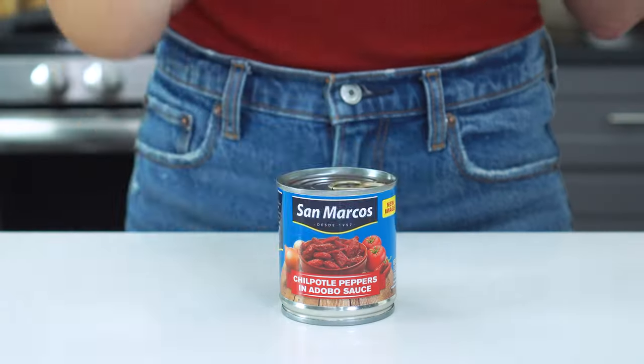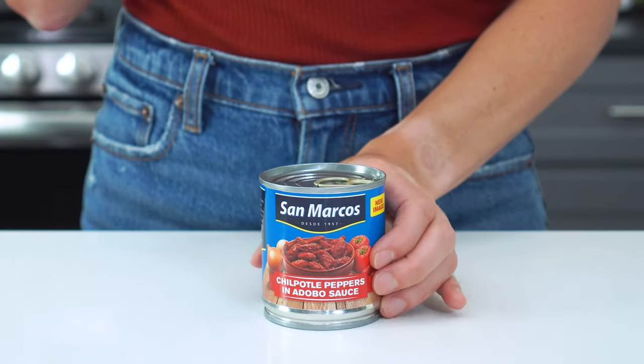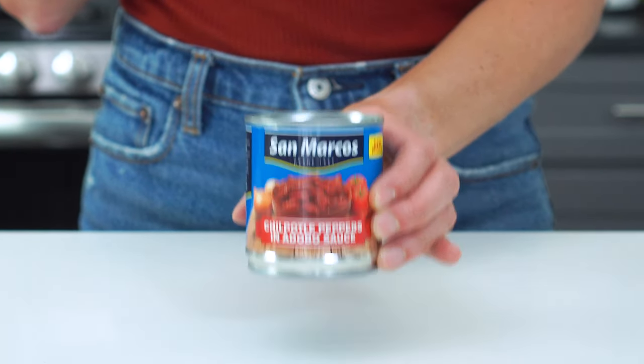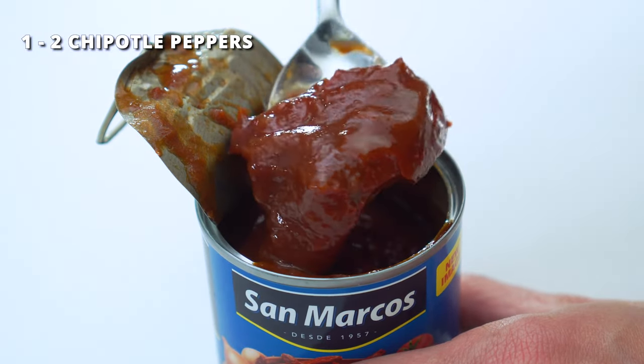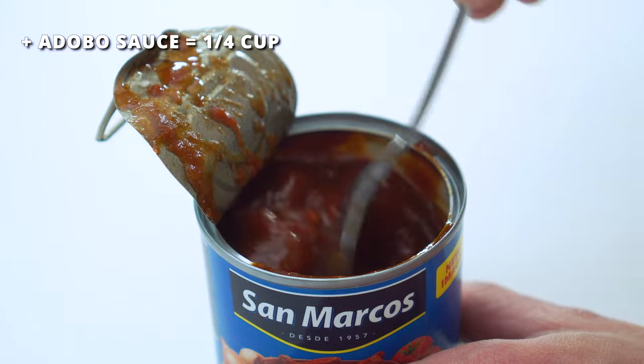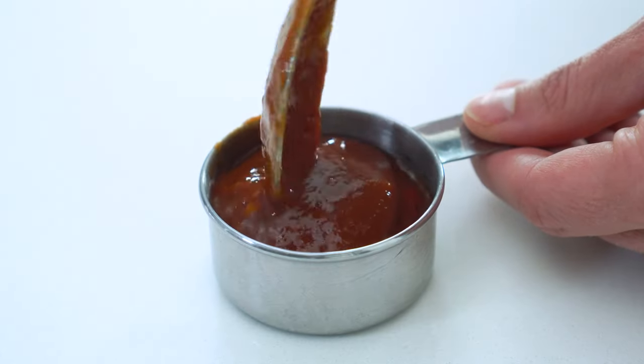The chicken gets most of its flavor from chipotle peppers. And while you can take the extra time and soak dried peppers, you're going to get just as much flavor when you use a can of chilies in adobo sauce. You'll want to scoop out one to two peppers and enough sauce to make one-fourth of a cup. If you want even more spice, you can always sub out some of the sauce for another whole pepper.